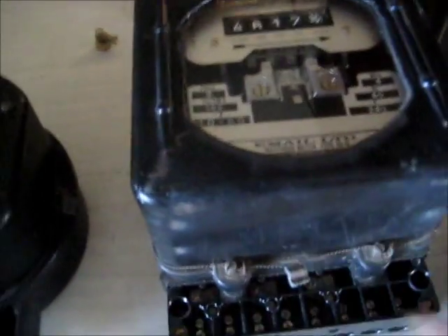G'day viewers, I got a good bargain recently — not one but two electricity meters.